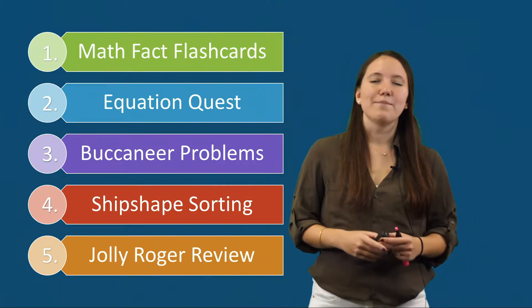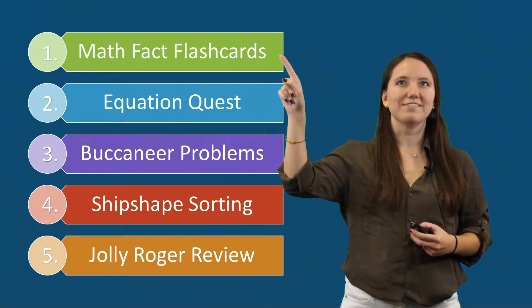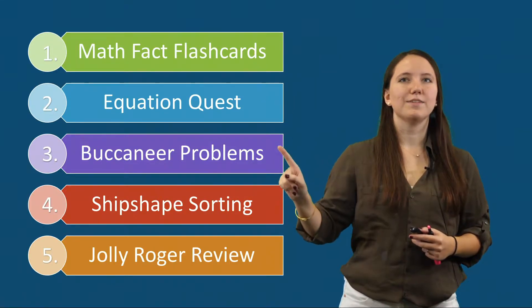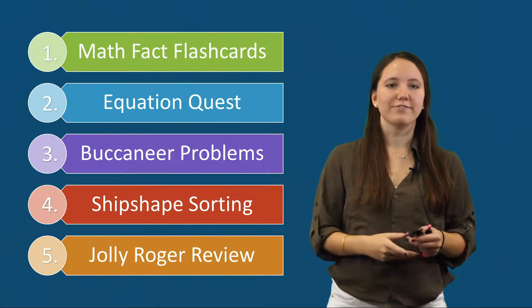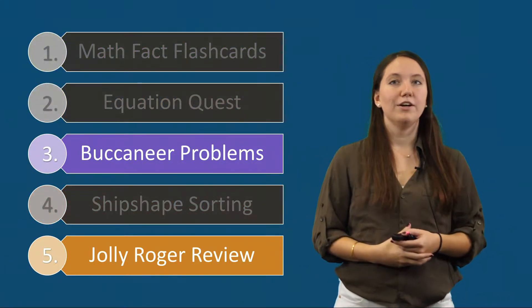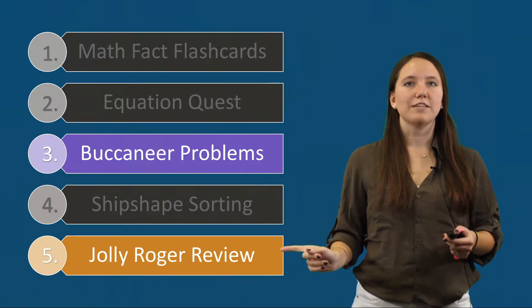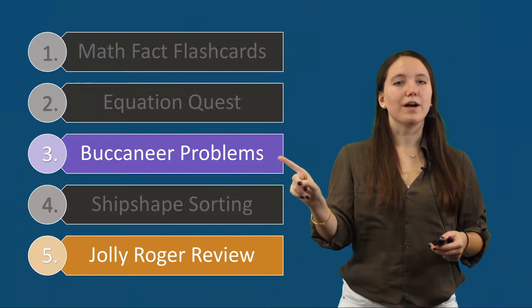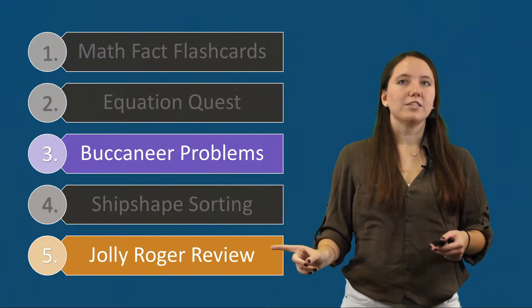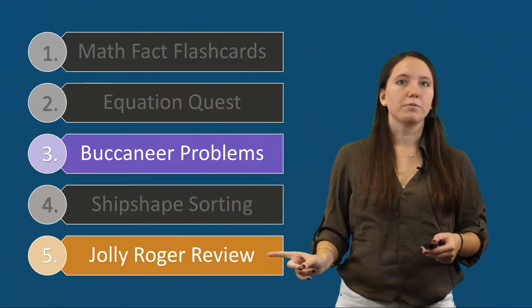Each lesson in the PirateMath Equation Quest intervention has five components: Math Fact Flashcards, Equation Quest, Buccaneer Problems, Ship Shape Sorting, and the Jolly Roger Review. Students primarily encounter regrouping during Buccaneer Problems and the Jolly Roger Review, either when solving word problems or during the addition and subtraction fluency portion or the word problem portion.